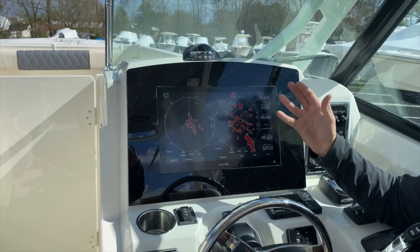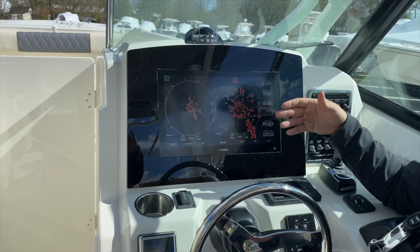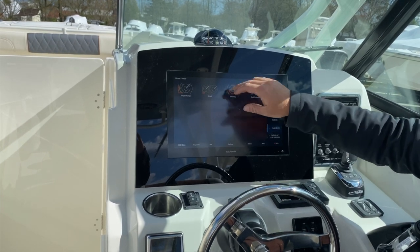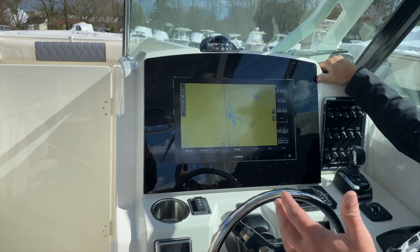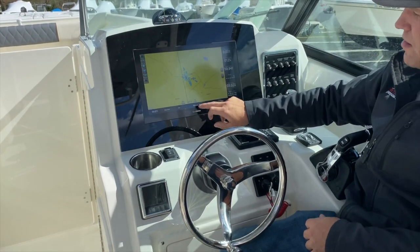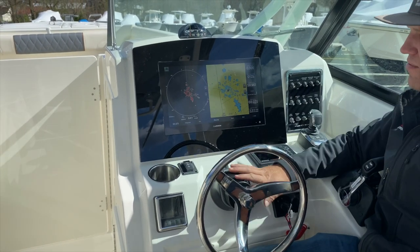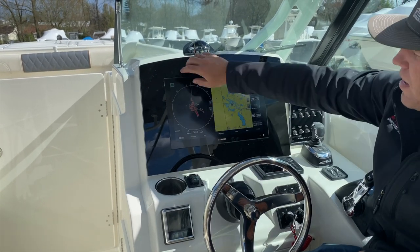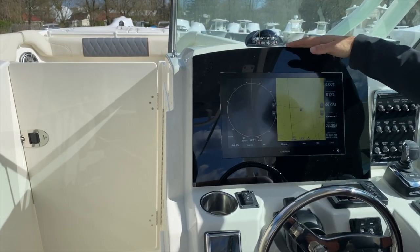Dual range is exactly what it says — you can have one at a quarter mile and one at 12 miles if you want. Overlay is an option where you can overlay the radar onto your chart, though I prefer the black background. Last but not least, dual range gives you your chart on one side and radar on the other — kind of nice for running in the dark. To turn the radar on or off, there's a button in the top left corner of the radar screens to turn transmit on or off.